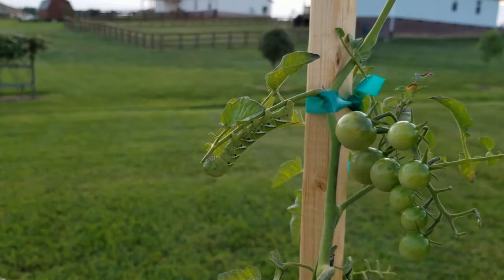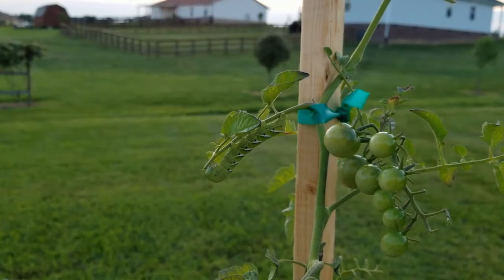So because of their color, they blend in so well, they can really be hard to see, especially when they are small, hiding among the stems and leaves of your tomato plant.